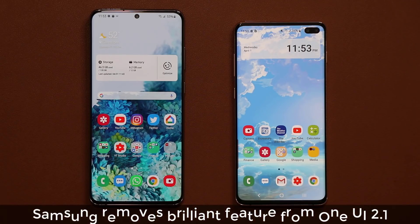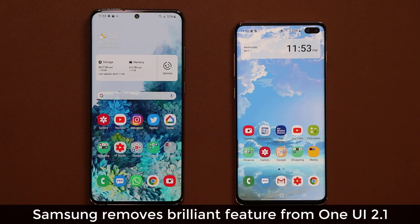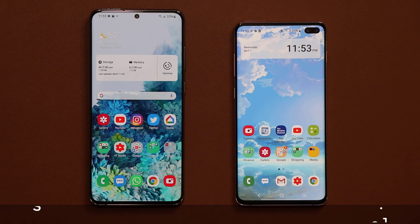Hey guys, Sok here from Sok E-Tech IT. In today's video, I want to talk about an amazing feature that Samsung actually took away from the latest Samsung devices with the One UI 2.1 update. So let's dive in and get started.